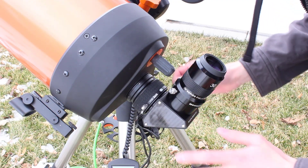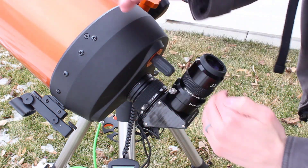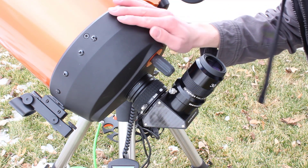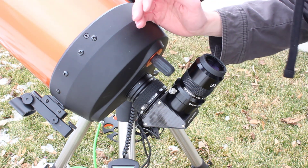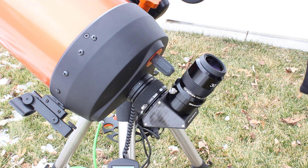Another really nice thing about the ClickLock is it pushes the distance from the diagonal to the actual optical tube further. So I can comfortably view without hitting my head on the optical tube. A lot of 1.25-inch diagonals will put the eyepiece right about here and you can actually hit your head, but the ClickLock sufficiently pushes out that diagonal so that doesn't happen.